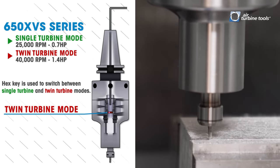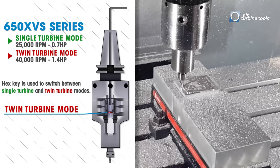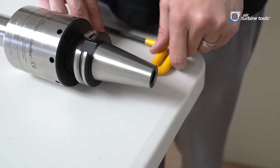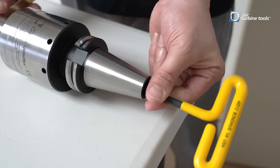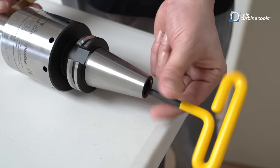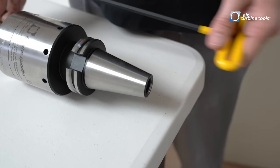In twin turbine mode this spindle runs at 1.4 horsepower while rotating at 40,000 rpm. All you need to do is take a hex key, put it in the back of the spindle, and rotate a nut all the way forward or all the way backward to switch between single turbine and twin turbine mode.